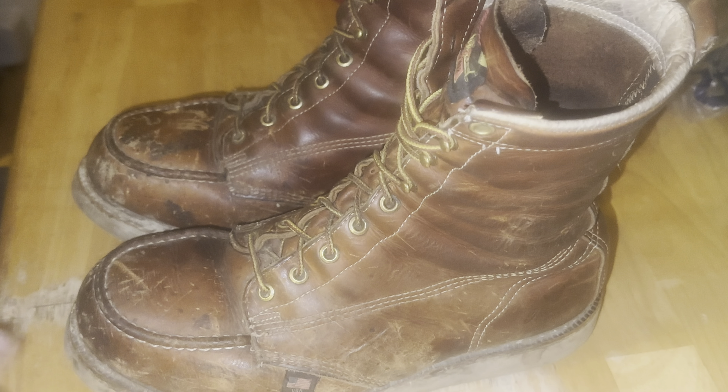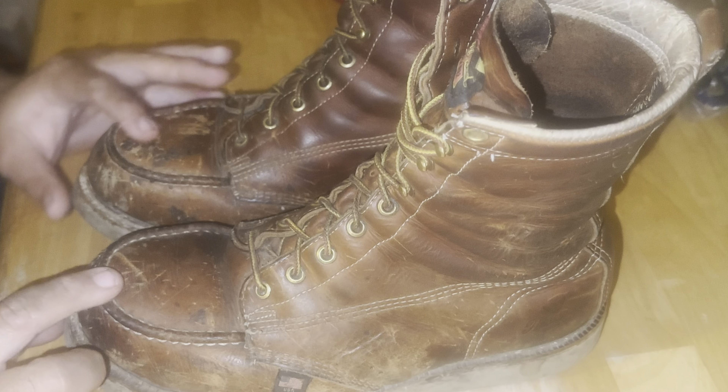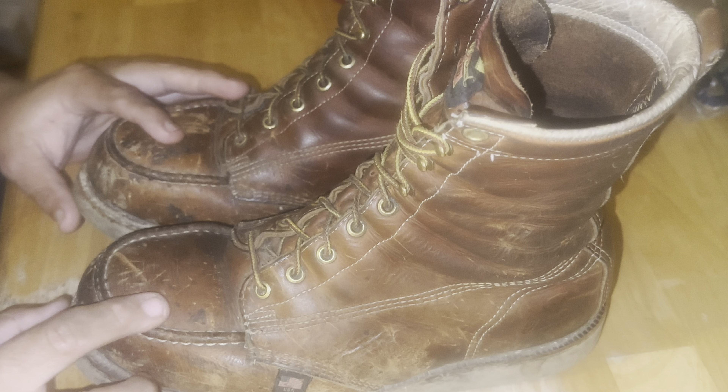These are probably my most-worn pair. My first pair from my first Thorogood boot review is probably close. These ones have seen harder, more labor-intensive wear because I was employed by the state road for a while — patching blacktop. That stuff's pretty nasty; blacktop has a lot of tar in it, so it just sticks to the boots and causes black staining on the leather.